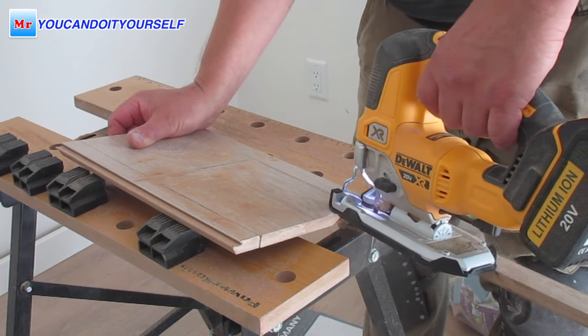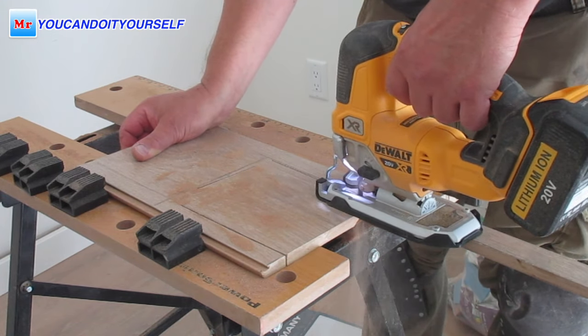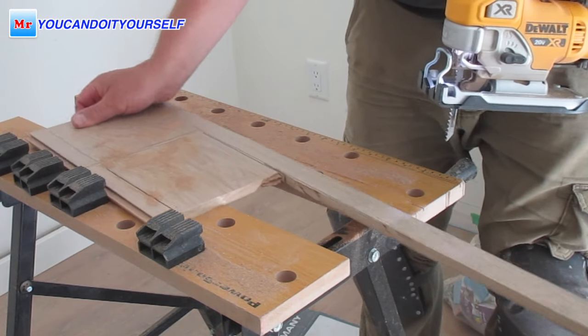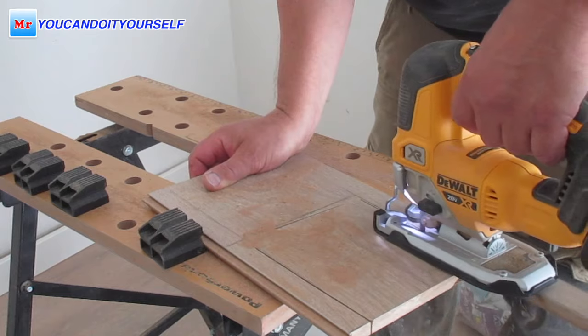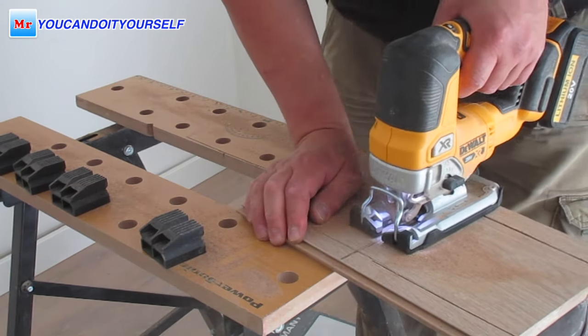With a jigsaw you can do cross cuts, you can do lengthwise cuts. And I know guys who do a whole installation using only a jigsaw. Links for all these tools you can find in the video description.